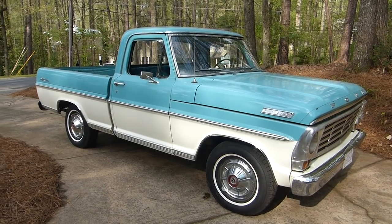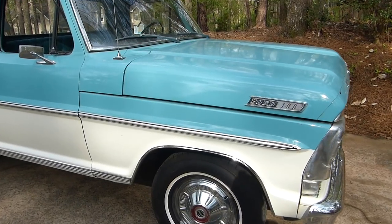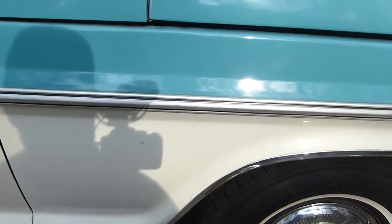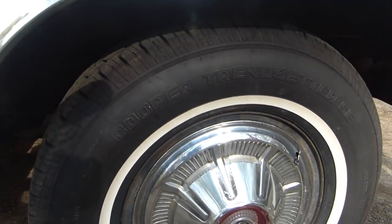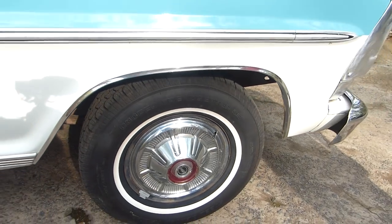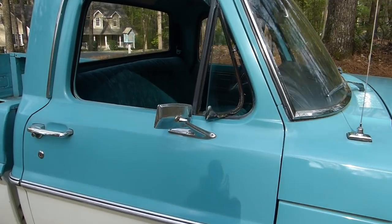As far as you know, this thing has only been painted once. That's right. Obviously the front end got painted after the wreck, but other than that, mid-90s my dad had it totally repainted. We redid the upholstery for him, I think for Father's Day in 95 or 96.